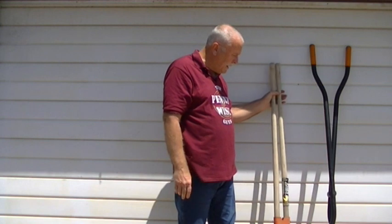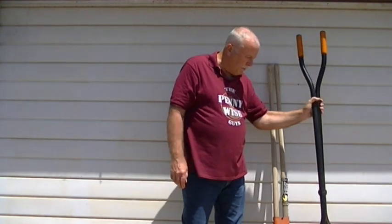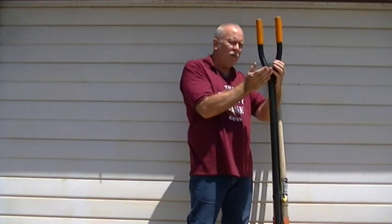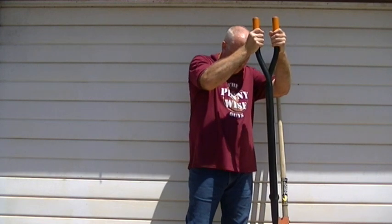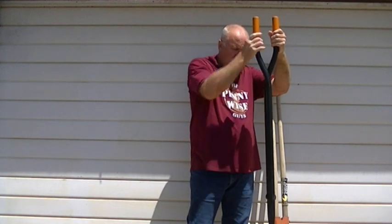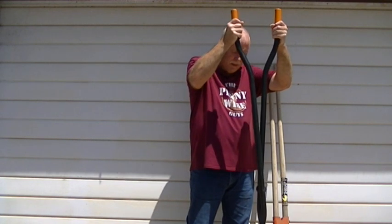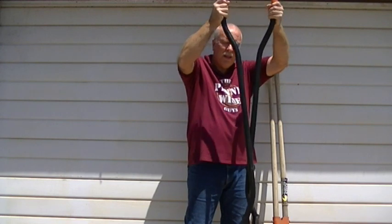I did some research and found a different type of post hole digger. This style has a straight shaft with a curve up here, and the amount of action it takes to bring this together is about that much — very little. The action is amazing.